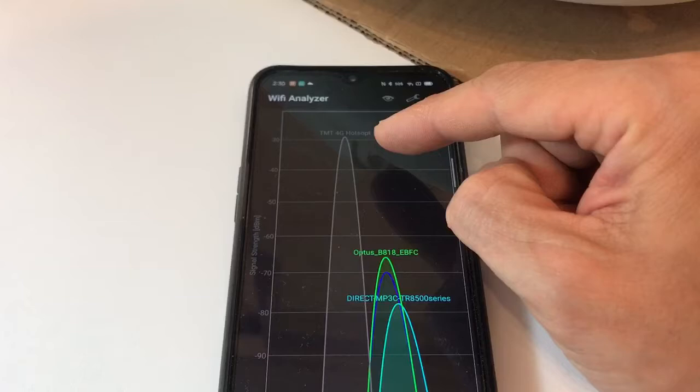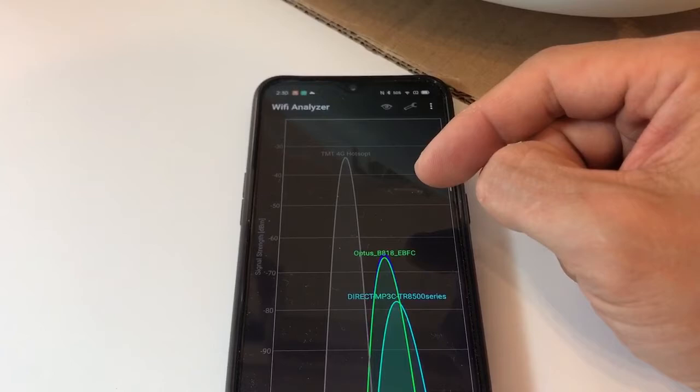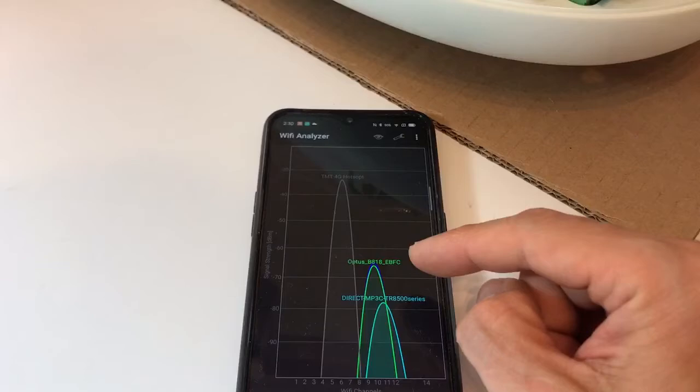The 4G hotspot always has the strongest signal and is also individual, so it will give you a very high success rate to connect the smartphone system through the 4G hotspot, and then we can transfer back to the home Wi-Fi. Let's see how it works.